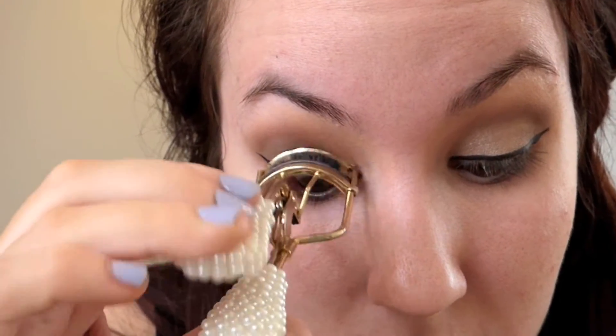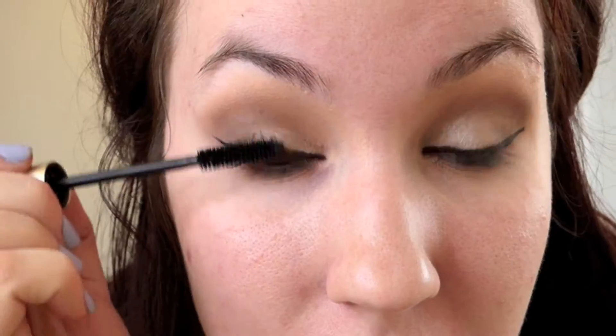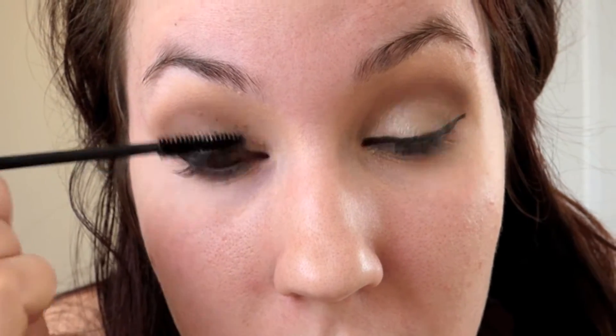Now I'm going to curl my lashes. I'm using the L'Oreal Voluminous mascara. Then I'm going to go in with the Ardell — I think these are 113s — those are my lashes. Once you pop the glue on the lash, you want to let it sit for probably a minute and let it dry so the glue can get tacky and actually start working.